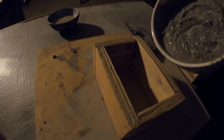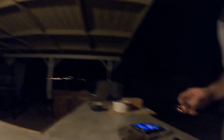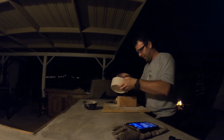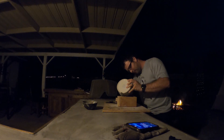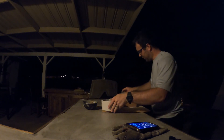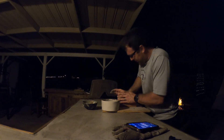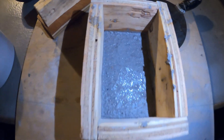We have our mold here and we're going to pour our concrete into it. We'll set this down, press our brick in, and let it cure. As you can see, our concrete is in there and it smells just like concrete — hopefully it works.